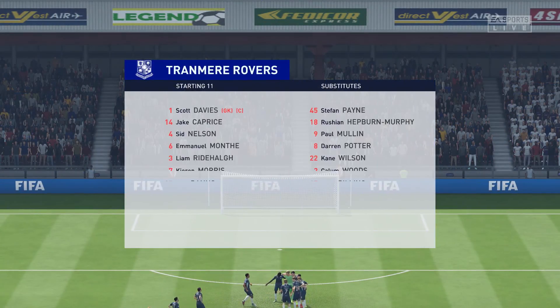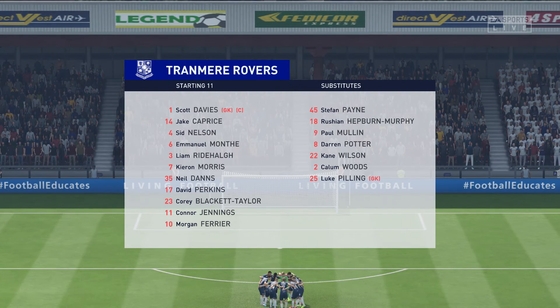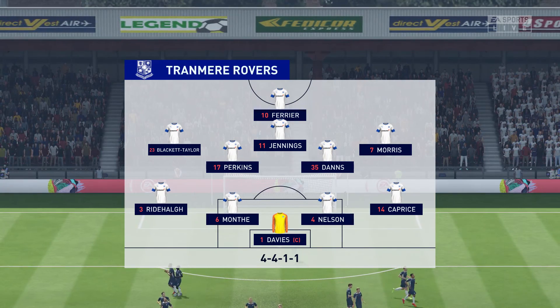And introducing the visitors' lineup today — would you call it four-five-one, Lee? Yeah, I really like this formation Derek — four-two-three-one really. The two central midfield players supplying support to a three ahead of them, and then a lone striker with a number 10 just behind him.